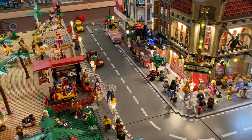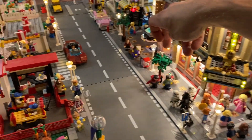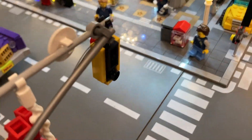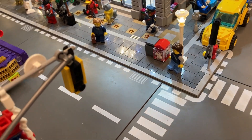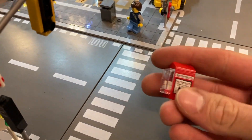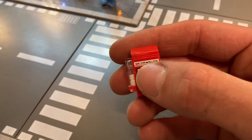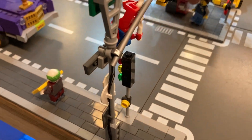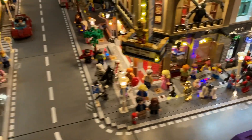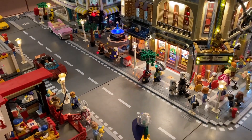I've also been working on small details. You can see a few trees down there. I've also added in these — I'm not sure we have them in Belgium but these are from New York — newspaper stand things. This one is from the Sanctum Sanctorum set. 'Crime floods the streets' — as you can see we have a little Daredevil and the New York Bulletin on there. Very cool.